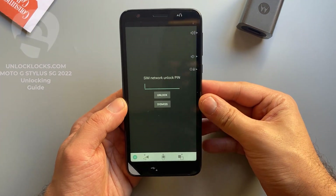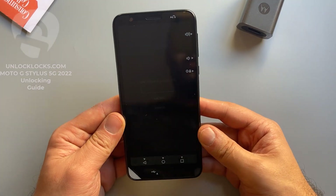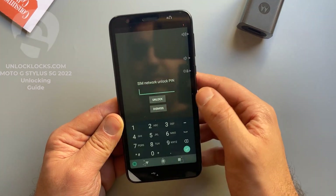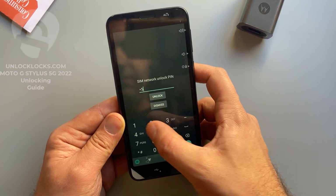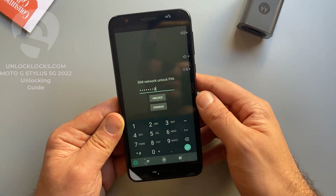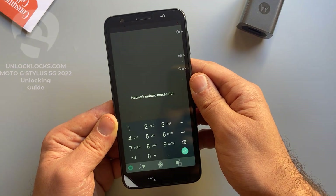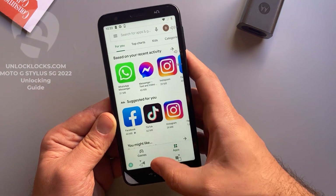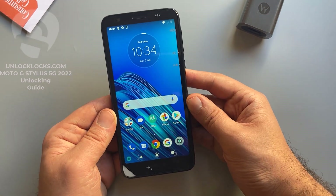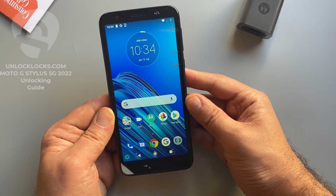As you can see, the device is now asking to enter the code we received from unlocklax.com. The code is 75161743. Click Unlock. It worked — unlock successful! That's all for unlocking any Motorola device. See you in the next video, thank you for watching.